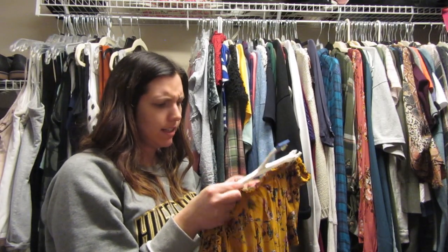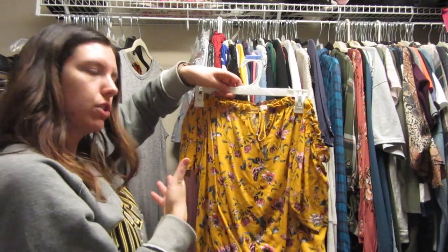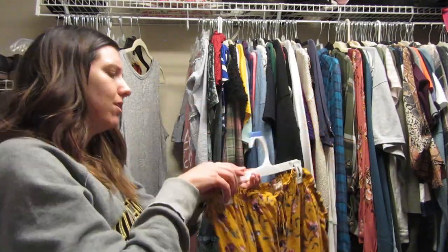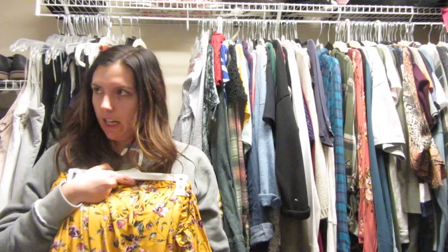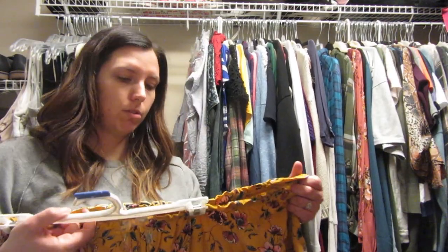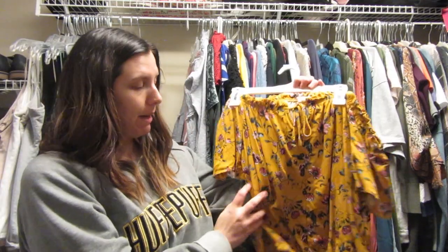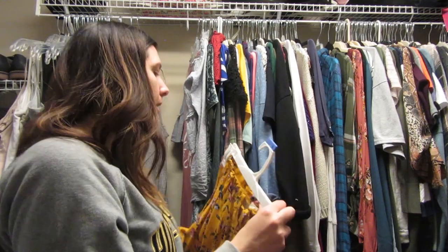This shirt I'm really bummed about — I got it from Stitch Fix, the brand is Mason and Bell. It's an off-the-shoulder shirt that was really cute and then it shrunk, so it's really short on me. However, I could wear high-waisted something and make it work. I do really love the pattern, the color, and the little tie, so I'm gonna hold on to it.